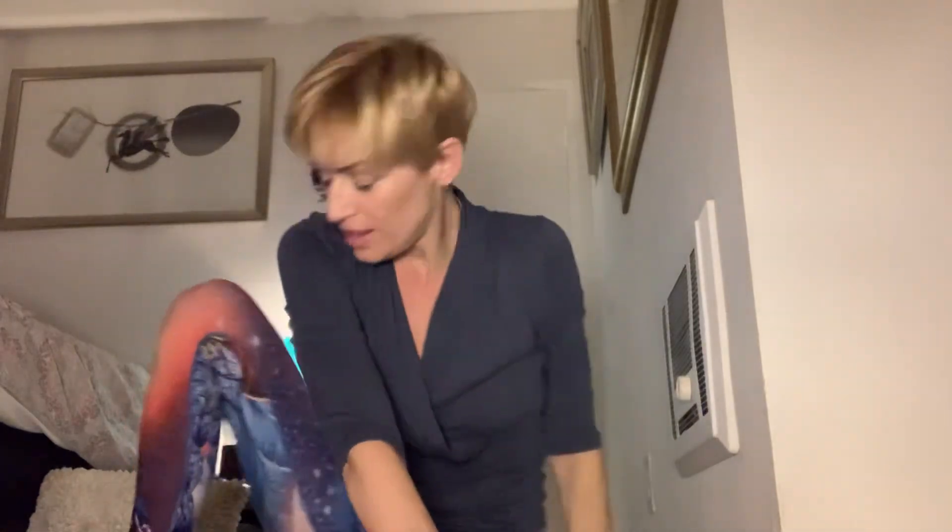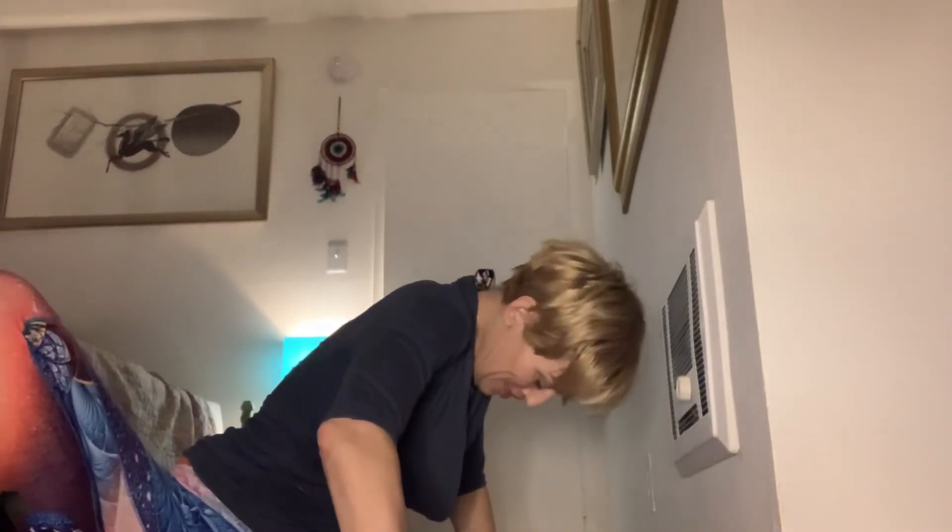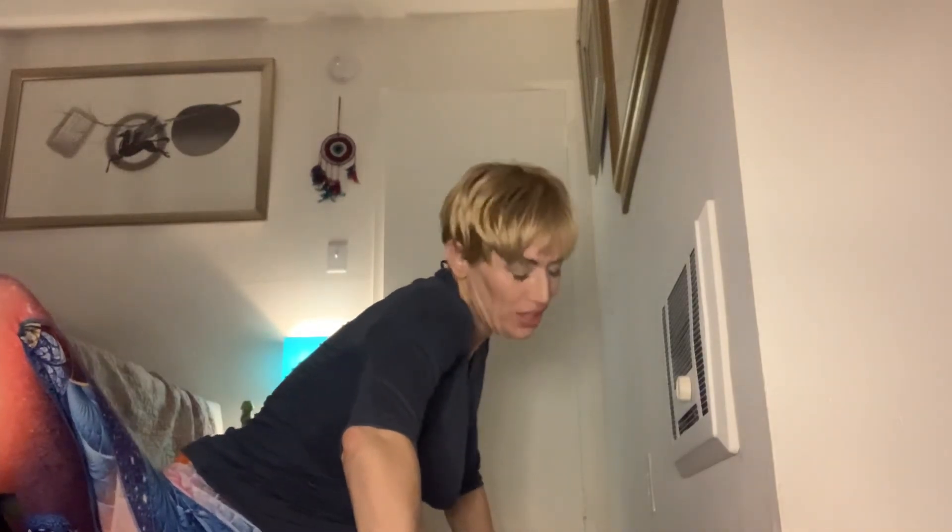Last twist — squeeze. And then let's just do a gentle counter-stretch the other way. Counter-stretch. I feel so calm.